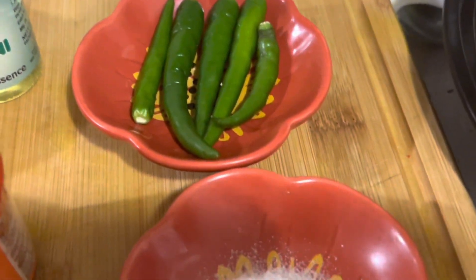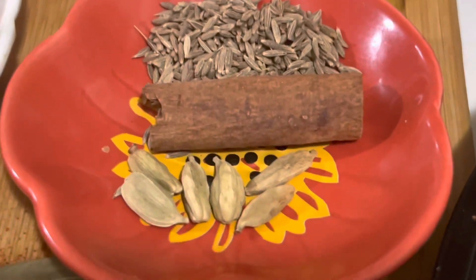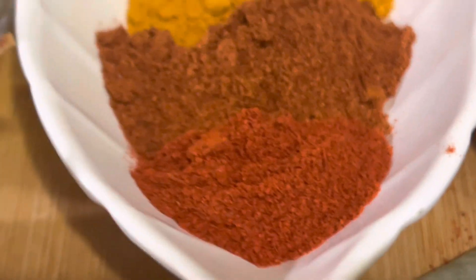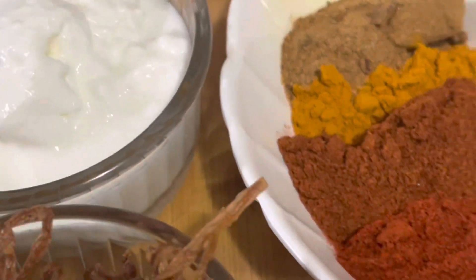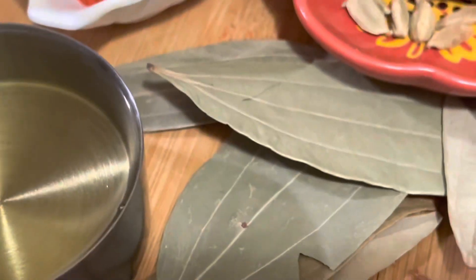About four to five green chillies. Salt as needed. One teaspoon cumin seeds. One cinnamon stick and about four to five cardamoms. One teaspoon Kashmiri red chilli powder. One teaspoon regular chilli powder. Half teaspoon turmeric powder. One teaspoon garam masala powder. Half a cup oil. A few golden raisins. About four or five bay leaves.